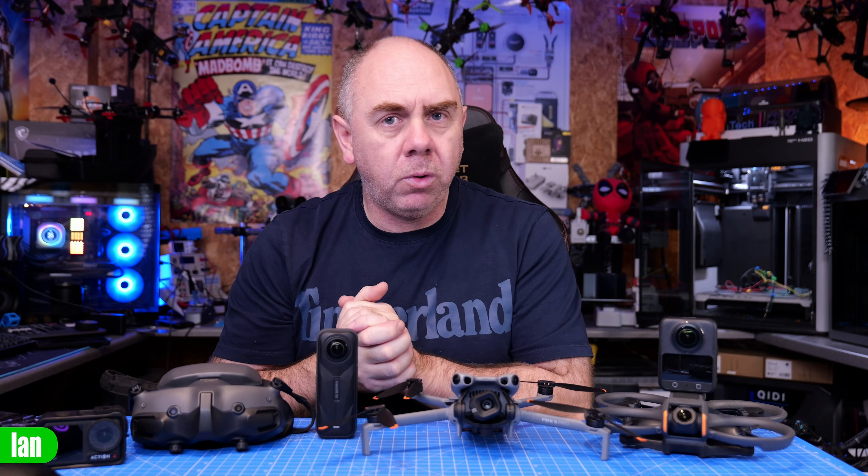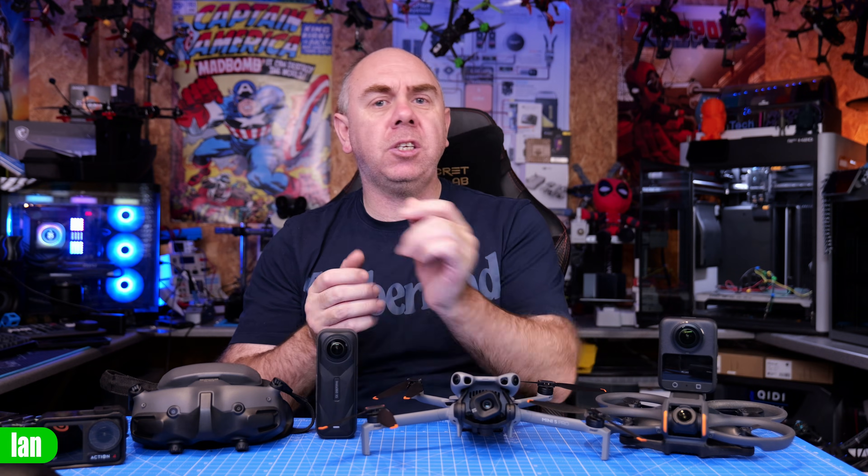Today is the end of November and in just a few days we're going to see a new class of drone enter the market: a 360 drone.